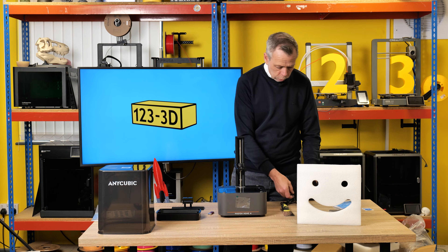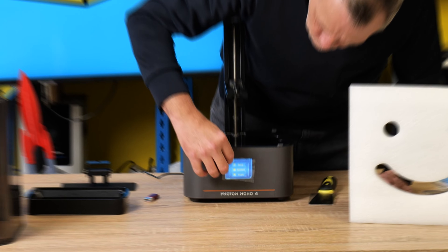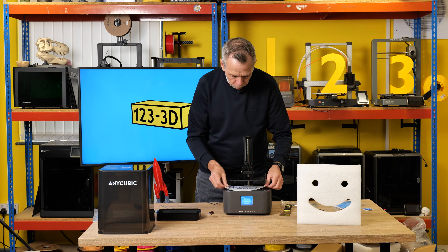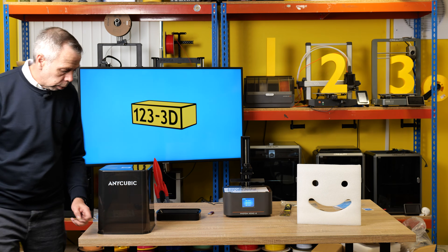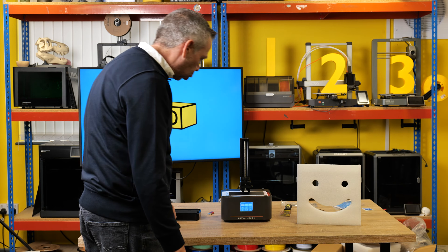Next up, we will undo the power cable, plug it in, and turn it on. We have a bleep. I shall remove the film from the front of the screen. I'm going to pop the build plate on, put the leveling paper under the screen, and I will have to come round the front because I cannot see what I am actually doing. Z Home.